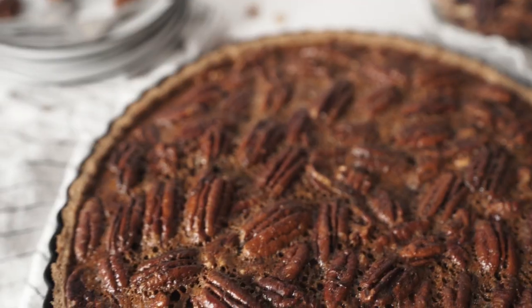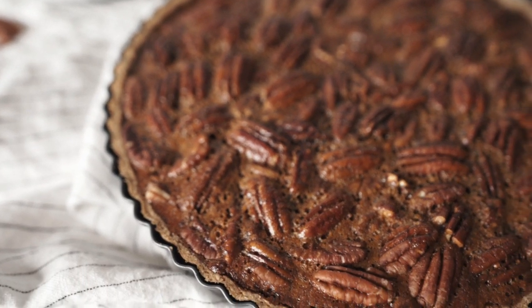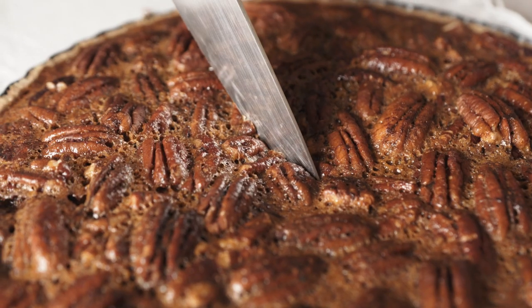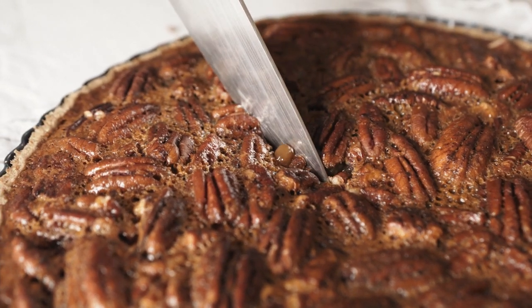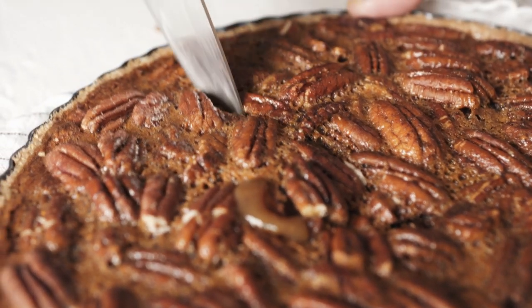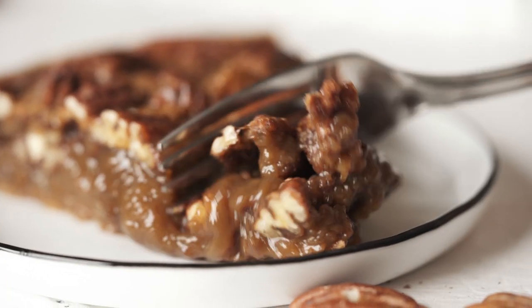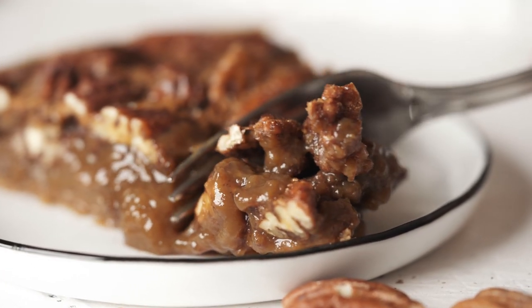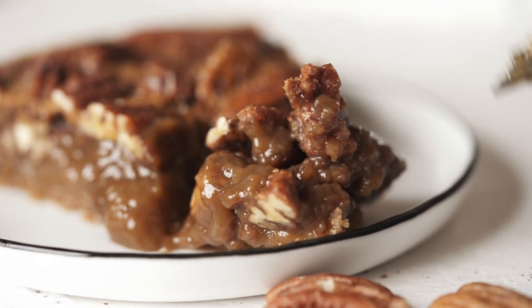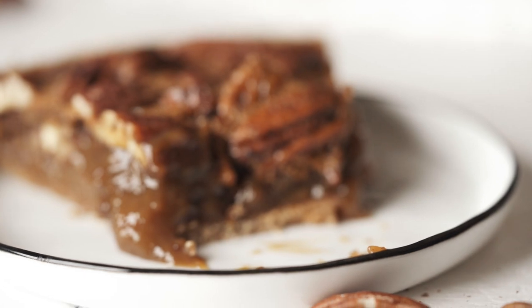Today's recipe is something that you really want to make. It's an upgraded Pecan Pie. You might wonder what makes this recipe different from the classic Pecan Pie — because I'm using wholesome and better ingredients which makes it healthier for you to enjoy. And guess what? This recipe doesn't use any corn syrup. You can see how gooey the filling is. We will divide this recipe into two: the crust and the filling.